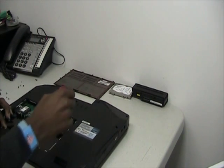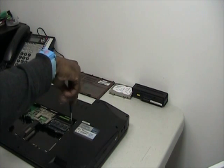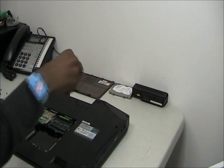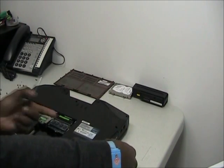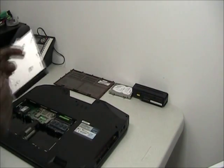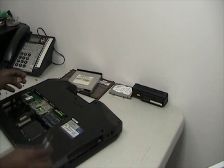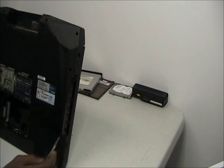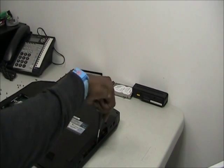After you remove that screw, there's one screw here that is holding in the disk drive — you need to remove that as well. The reason we remove the disk drive is that it is hiding two screws here that need to be removed.